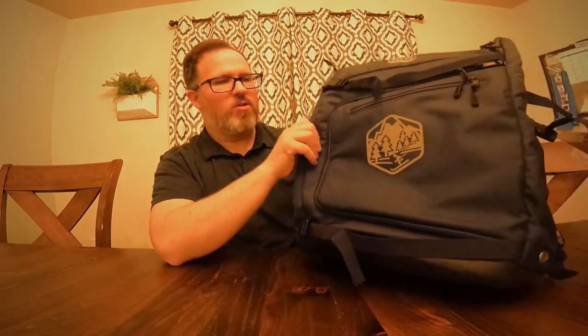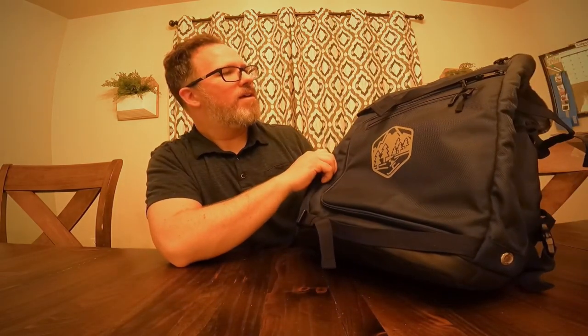It feels like really nice durable nylon, and it looks like it'll do the job quite nicely. Let's see how much stuff we can fit in this thing.